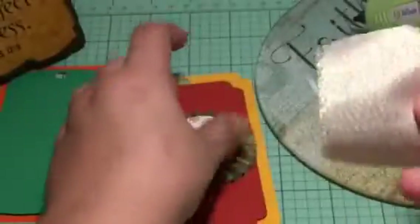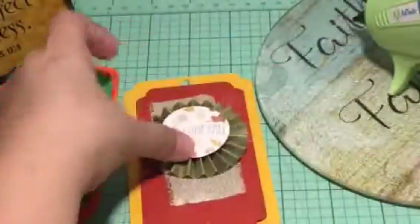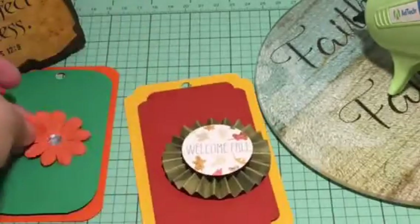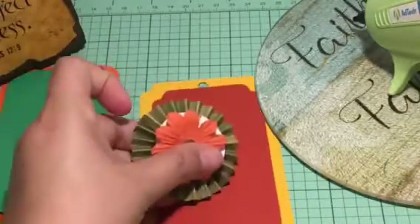Let's see... not happy with that. Oh, how about that? That would have made a great embellishment!